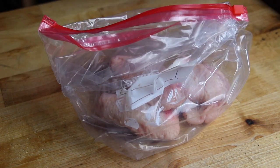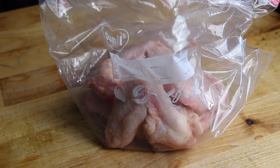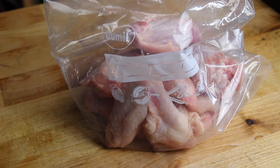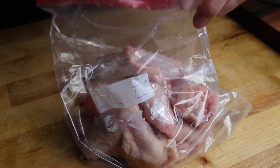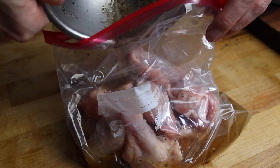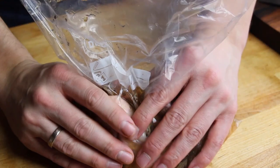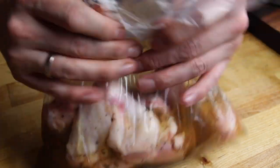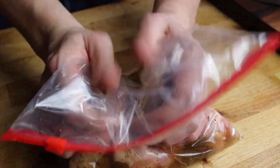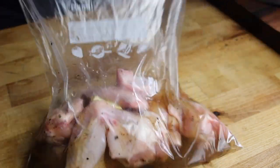We're gonna marinate these for approximately four to six hours in the fridge. Just add the chicken wings to the Ziploc bag, add the marinade, and close the bag. I will put the exact amount of ingredients into the video description. I'll also put in some interesting links for my US and North American viewers, and a link to the German side of the Schickling grill — which is the grill we're using today, completely manufactured and built in Germany.